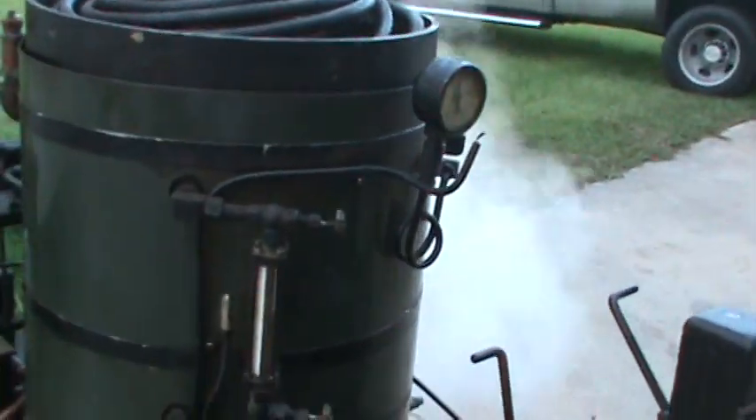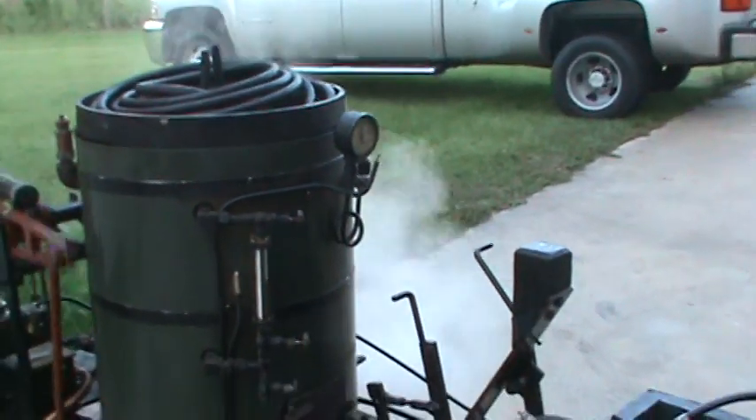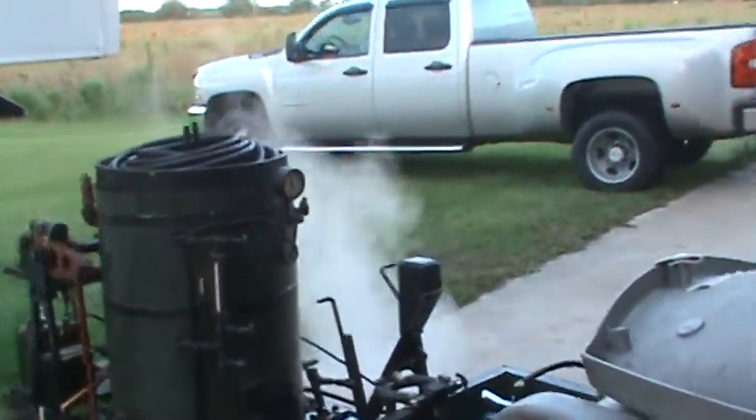I need to put a little water in. You'll hear the bypass stop when I close the valve to put water in the boiler.